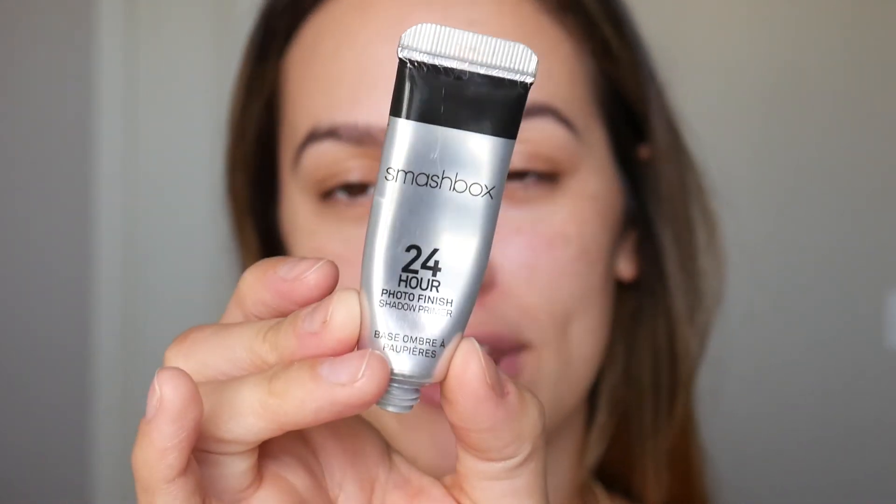I always love starting with my eye makeup first, so I'm going to prime my eyes with the Smashbox 24-Hour Photo Finish Eye Primer. I take a little bit on the back of my hand and then apply it with a brush.